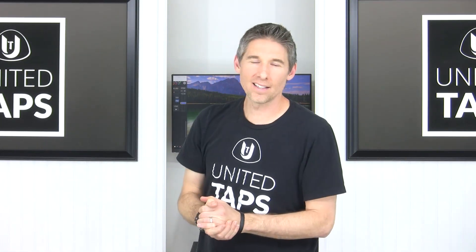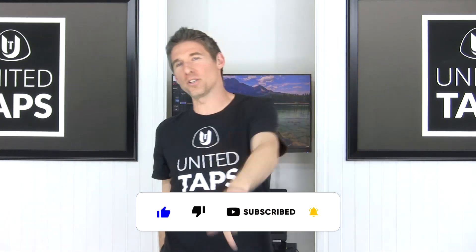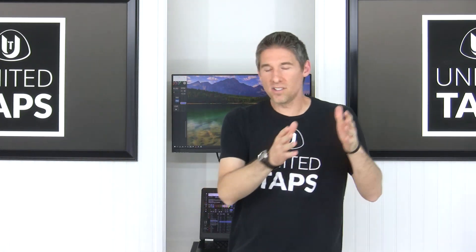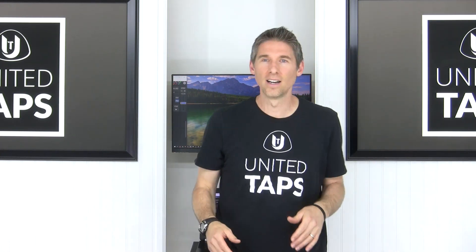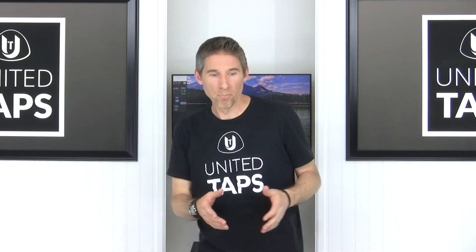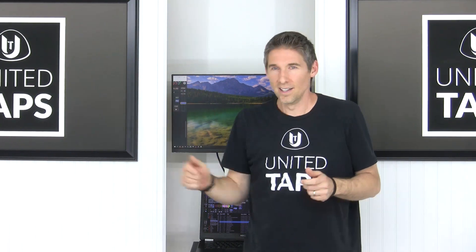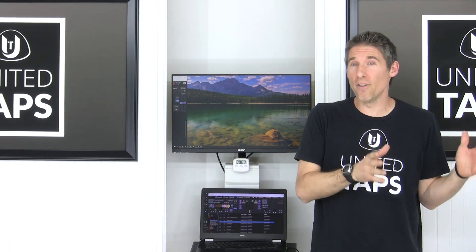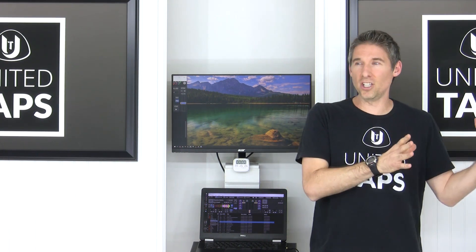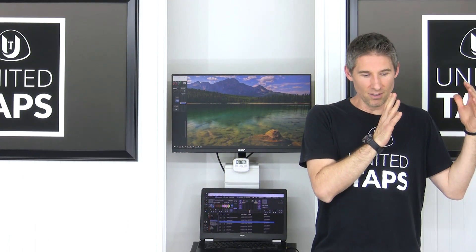I hope you had a wonderful time with that scuffle step heel combination. Be sure to hit that like, subscribe, and notification bell, and drop a comment down below — we really appreciate that. As I mentioned before, I'm going to give you some tips and tricks on how to get faster.